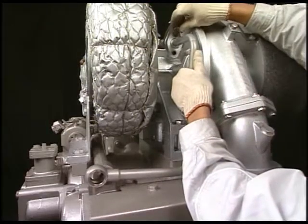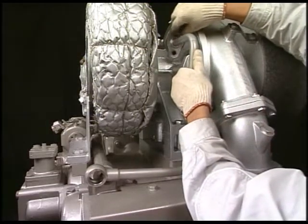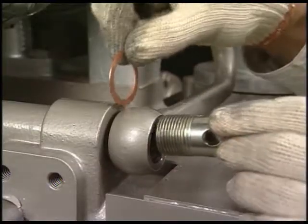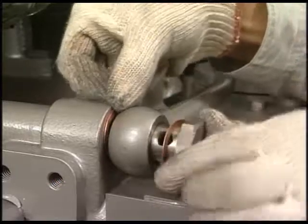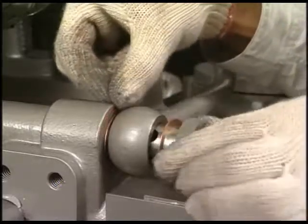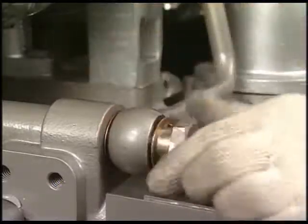Fit the lube oil pipe and finish the work.